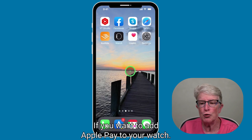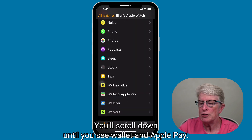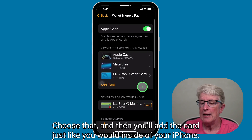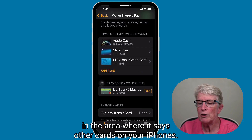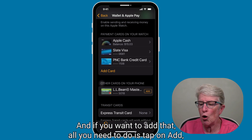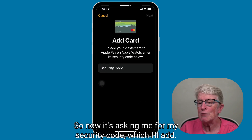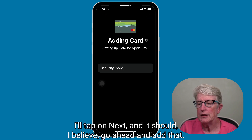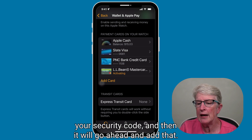If you want to add Apple Pay to your watch, come into the Apple Watch app and scroll down until you see Wallet and Apple Pay. You can add the card just like you would on your iPhone. But if you've already added it to your iPhone, you'll see it listed below under 'other cards on your iPhone.' All you need to do is tap Add, and that card will be added to your Apple Watch. It may take a few seconds to activate. It's asking me for my security code, which I'll add, then tap Next. And now it's activating the card.